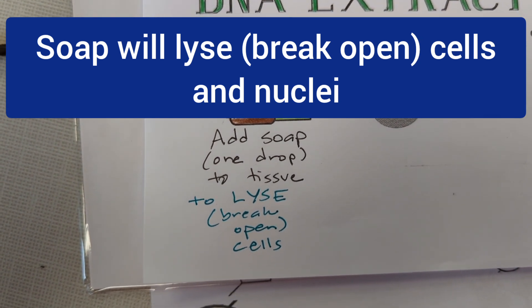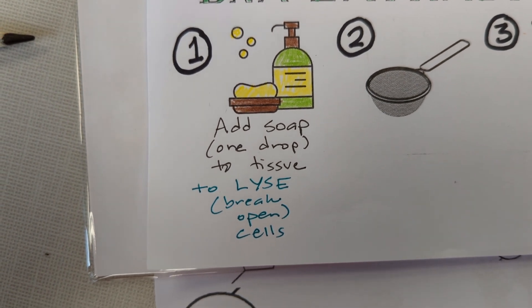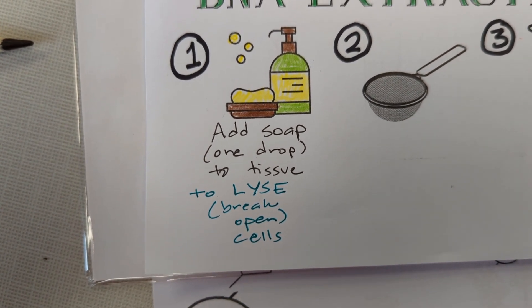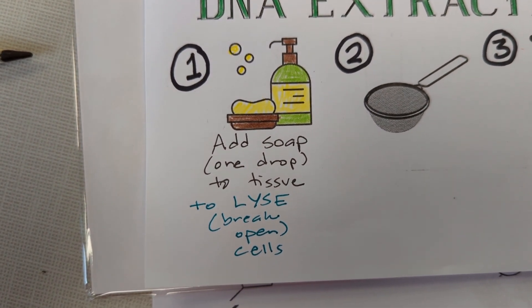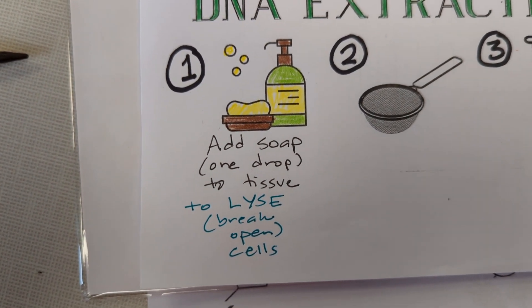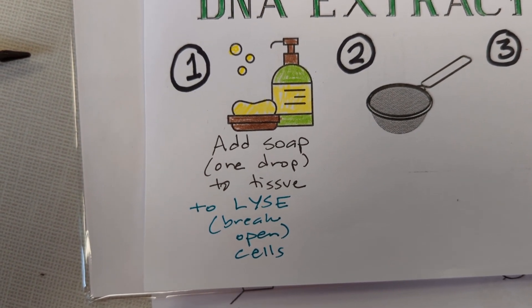You can think about this in terms of why we wash our hands. If our hands have bacteria cells on them and we wash them, we break open those cells, and in doing so we kill them. You can also remember this by the word Lysol — Lysol comes from that word root 'lys,' which means to break, and breaking cells kills cells.